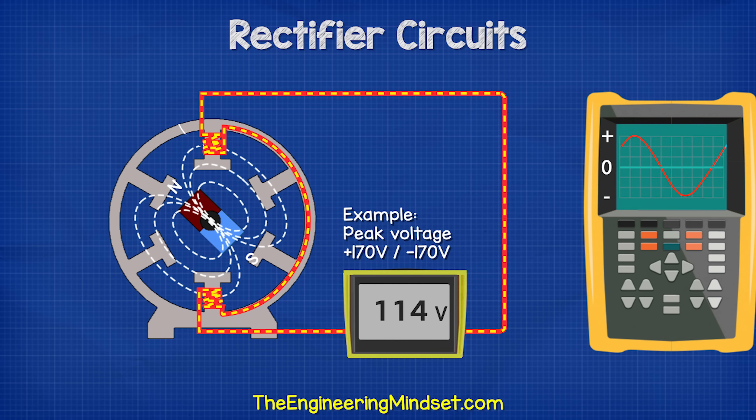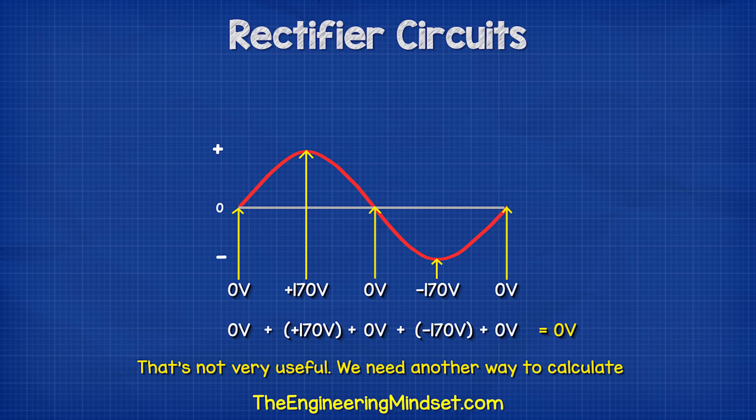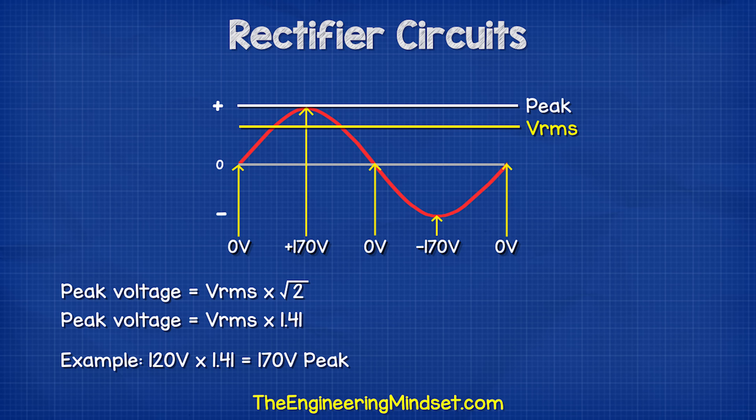This example reaches 170 volts at its peaks, so we have positive and negative peaks of 170 volts. If we took the average of these values, we would get 0 volts. That's not very useful, so a clever engineer decided to use the root-mean-squared voltage. That is what our multimeters calculate when we connect them to the electrical outlets. To find the peak voltage, we multiply the root-mean-squared voltage by the square root of 2, which is roughly 1.41.